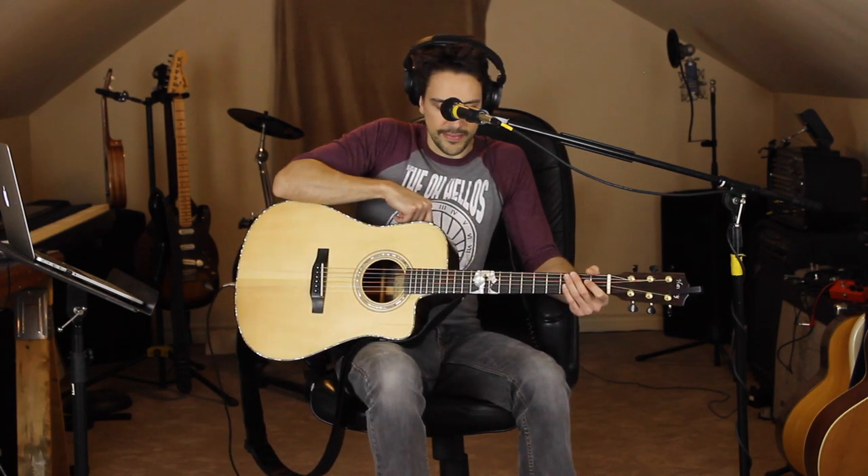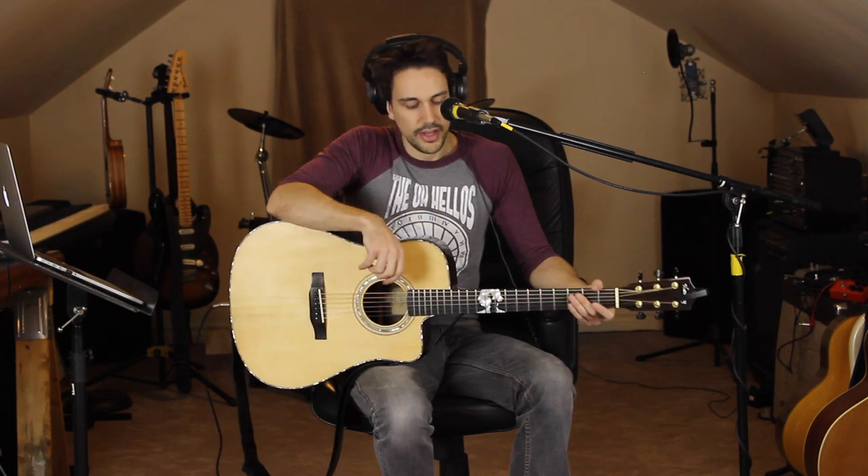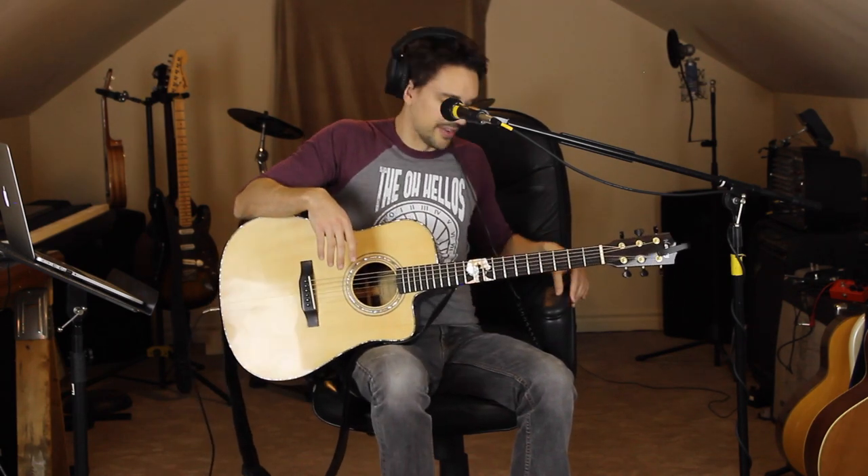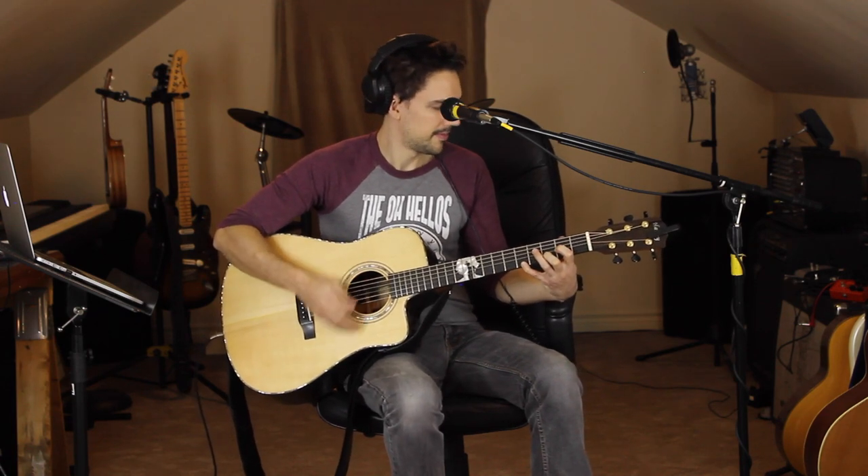When doing this live, it kind of depends on the room what order I do things. Usually I like to have the beat first and use that as a reference for everything else I record into the pedal. But if it's a busy bar and people aren't paying close attention, I can get away with that. If I'm playing a room where people are actually watching and want a show, I can't just be there doing mutes — people will think it's not that good. So for the sake of argument, let's say you can't get away with doing that first.